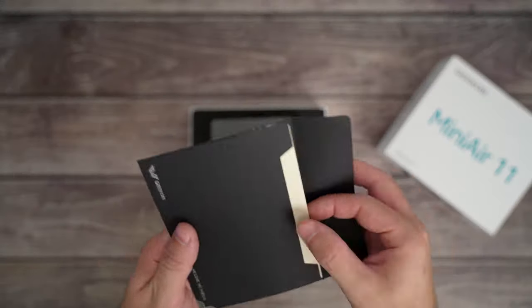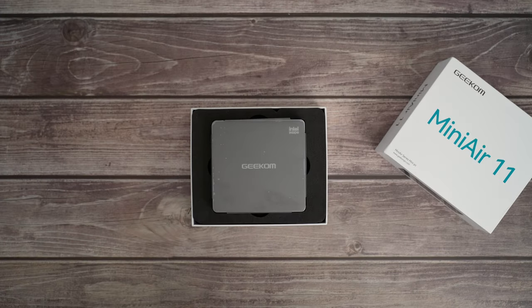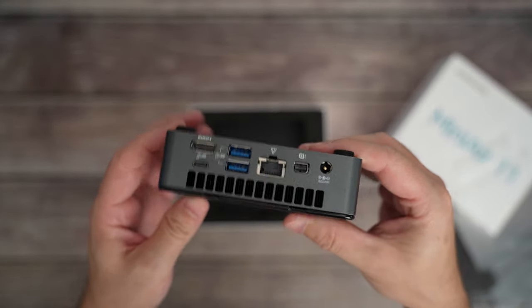Upon unboxing you are greeted with a thank you card, which is a nice gesture by the company. And here is the Mini Air 11 itself in a protective cover. Basically, this tiny device is the whole fully functional computer.